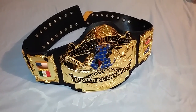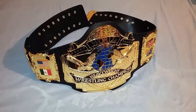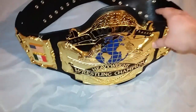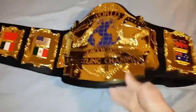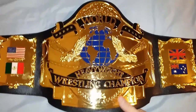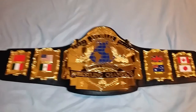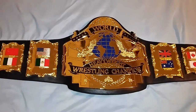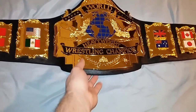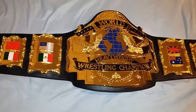Good evening ladies and gentlemen, I'm back with another video. Tonight I'll be showing you the FanDue 1987 Andre the Giant World Heavyweight Wrestling Championship belt. This was the belt that Andre the Giant was supposed to win after he defeated Hulk Hogan at WrestleMania 3, but as the history books show, Hulk Hogan defeated Andre the Giant — so this belt was never debuted for Andre to hold.